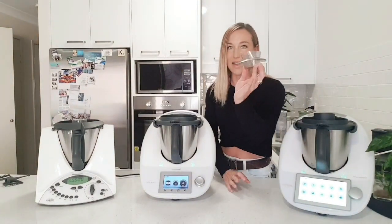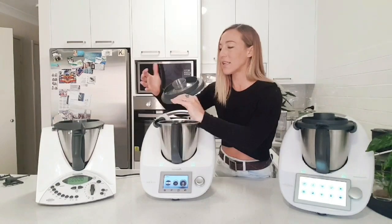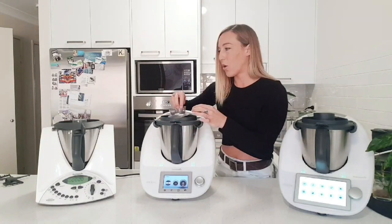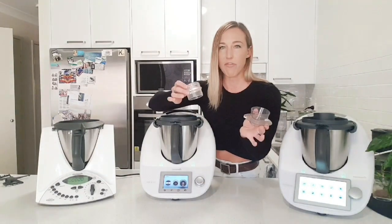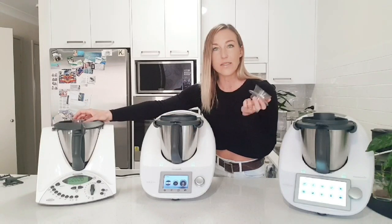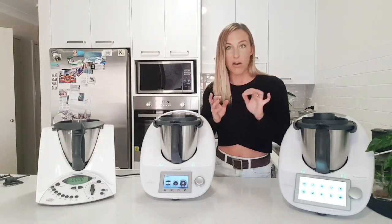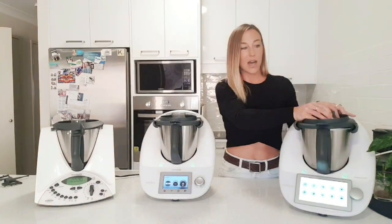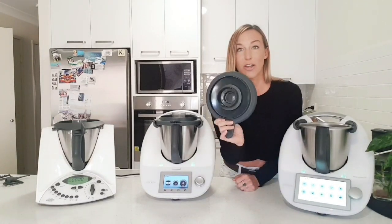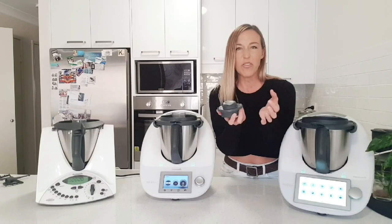Sometimes it would fly across the room if you whipped off the lid nice and quick. Then we went to a better design plastic which had a nice little cover around it here, so it did stop more food coming off, but it still wasn't attached. So every time you take the lid off you have to hold it or take it off first, otherwise it will fly off. Also the plastic ones can get a bit discoloured over time, and they have been known to crack if dropped on the floor.